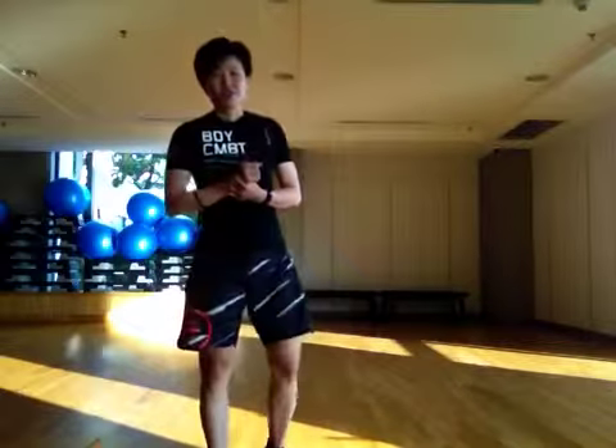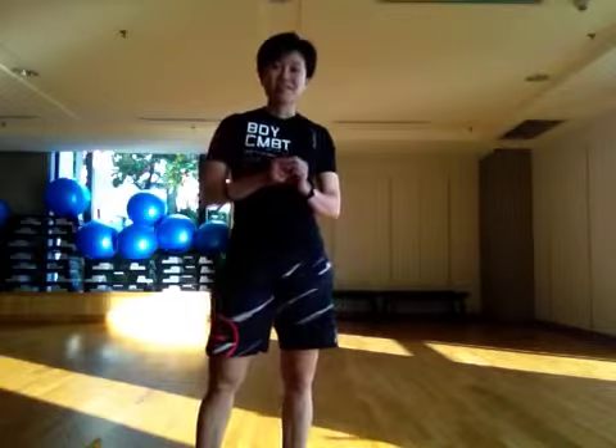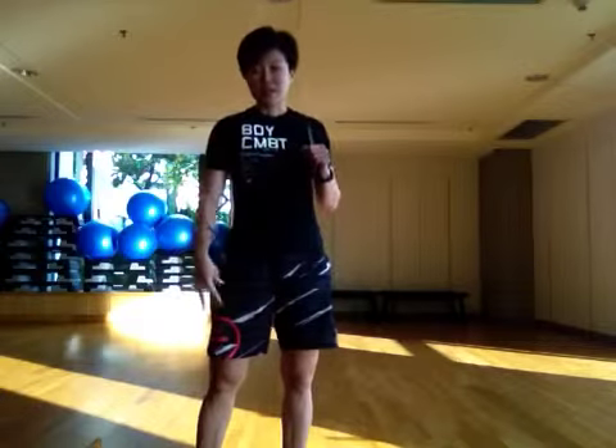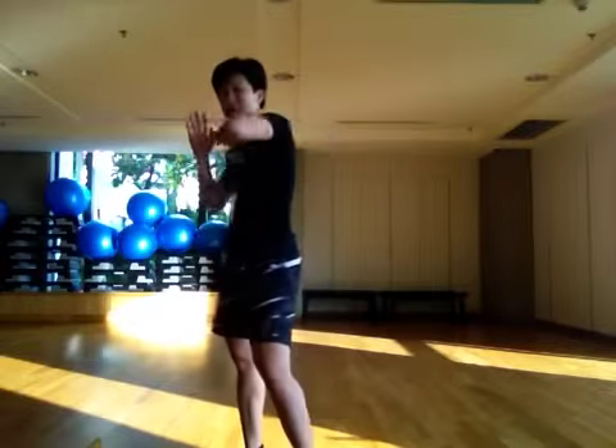Hey everyone, it's Wincy here. Track number 7 of Body Combat 66. It has elbows, descent, and it has knees, and it has side elbows.